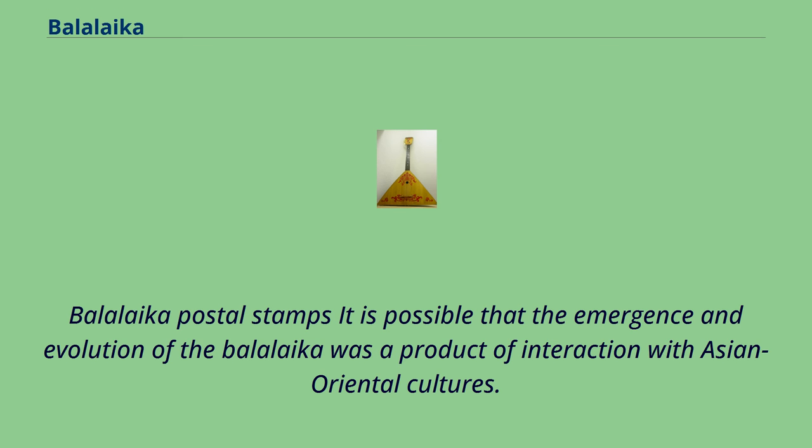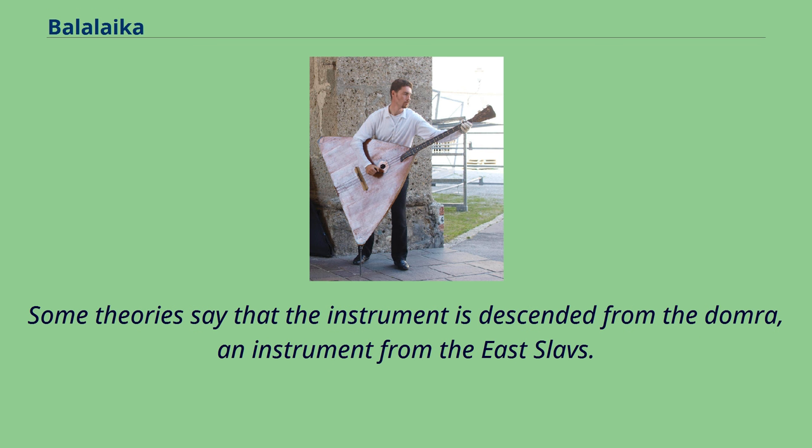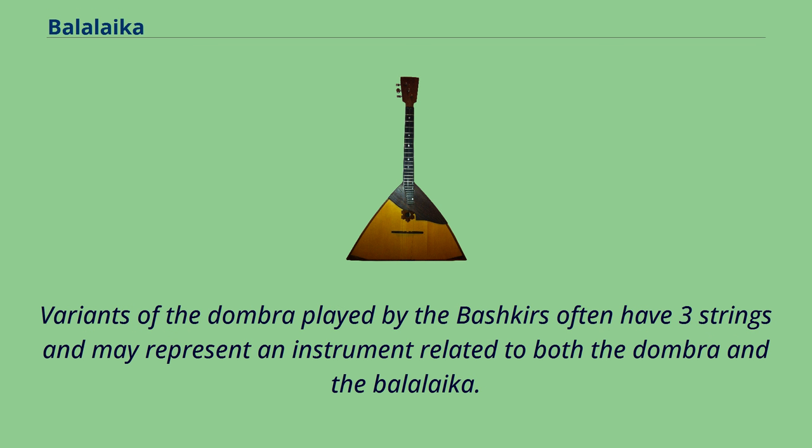It is possible that the emergence and evolution of the Balalaika was a product of interaction with Asian and Oriental cultures. Early Russian states, also called Rus or Rusi, were influenced by Oriental Asian cultures. Some theories say the instrument is descended from the Domra, an instrument from the East Slavs. In the Caucasus, similar instruments such as the Mongolian Topshir, used in Kalmakia, and the Pandura used in Georgia are played. It is also similar to the Kazakh Dombra, which has two strings; variants of the Dombra played by the Bashkirs often have three strings and may represent an instrument related to both.